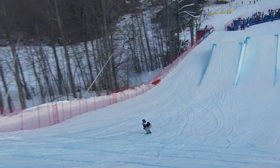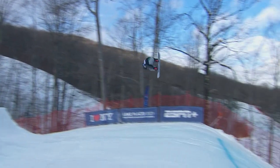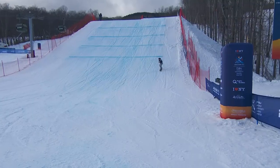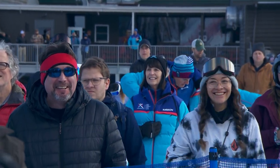Looking for that. Ooh, dang it. It's a wish. Woo! We're gonna have a look at it.